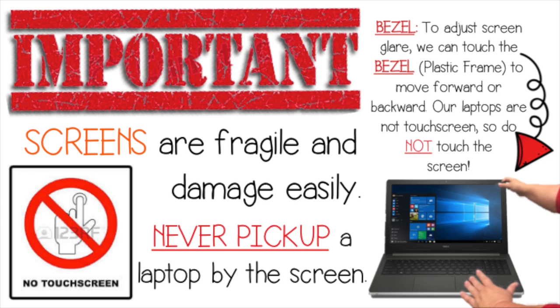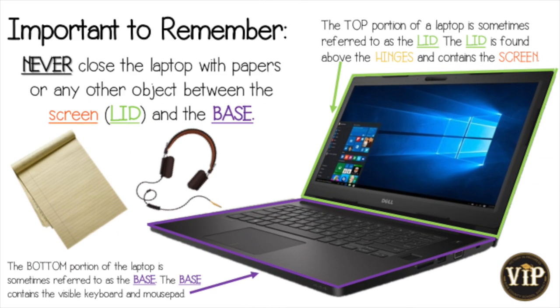It is important to remember that the screens on laptops are fragile and can easily be damaged. Our laptops are not touch screens, so do not touch the screen. You may touch the bezel to adjust the screen glare and to move it forward and backward. Make sure never to pick up a laptop by just holding on to the screen. Never close the laptop with papers or other objects between the lid and the base.